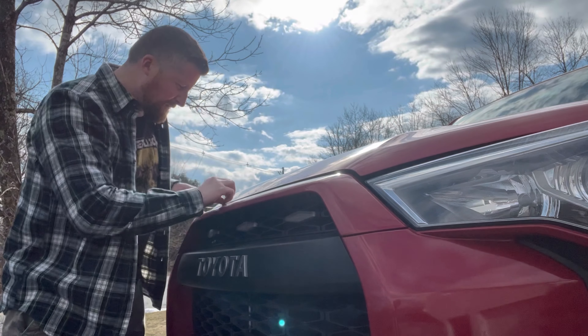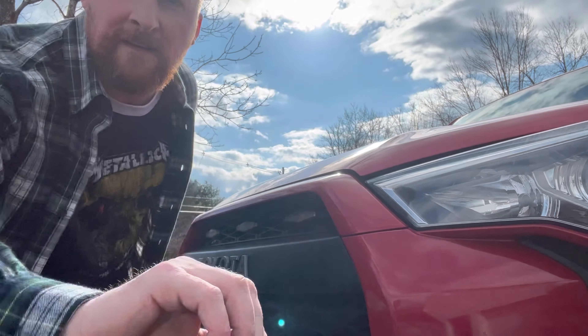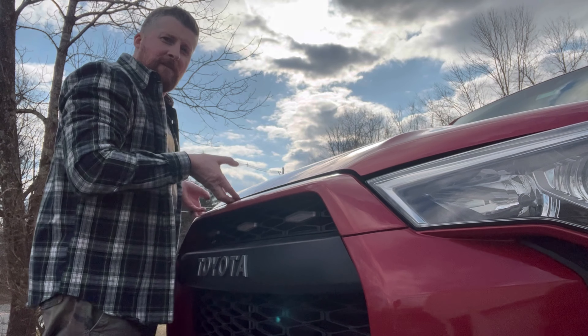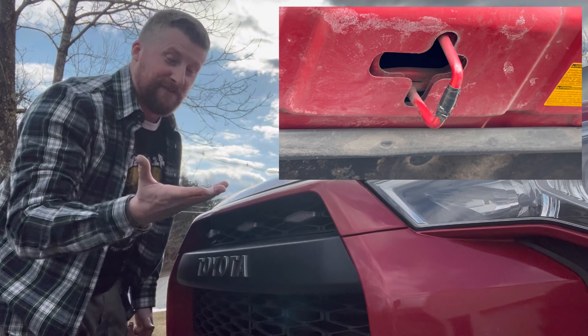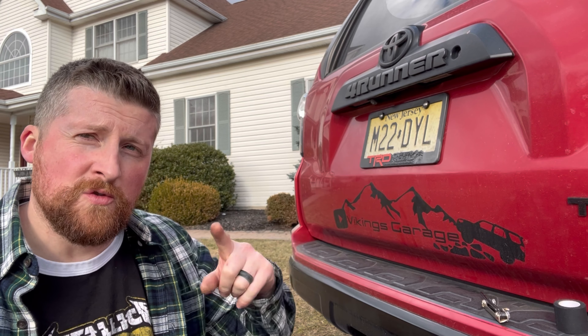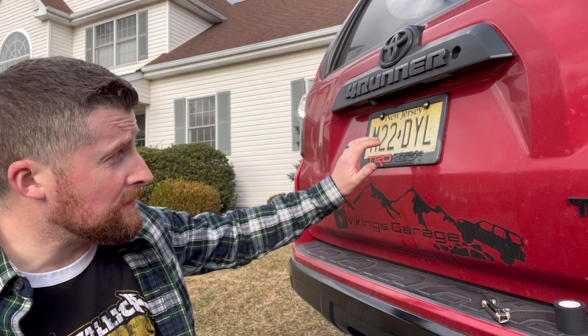You can achieve the same exact thing with the hood — check it out: before and after. Super easy and effective. Now, let's say that after fixing the rear latch, you still have a rattle back there. Well, I've got another trick up my sleeve.